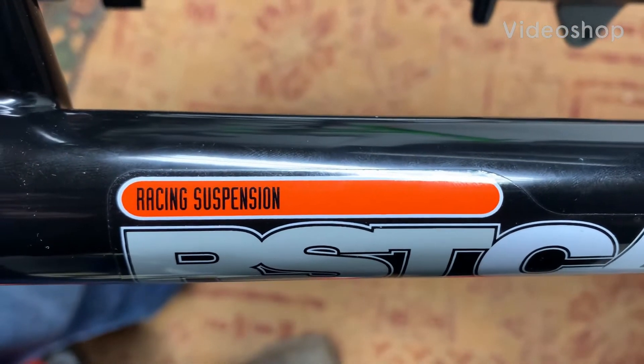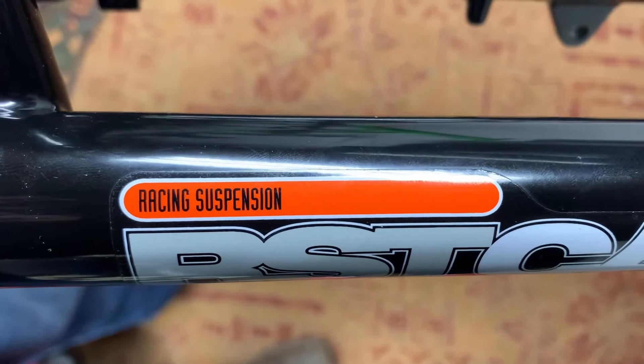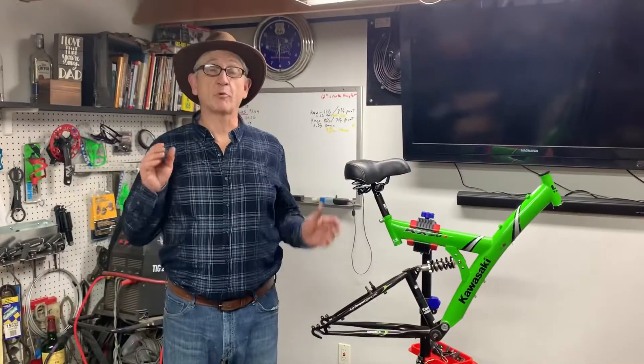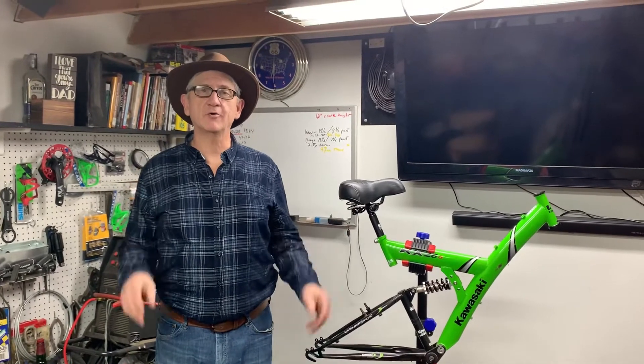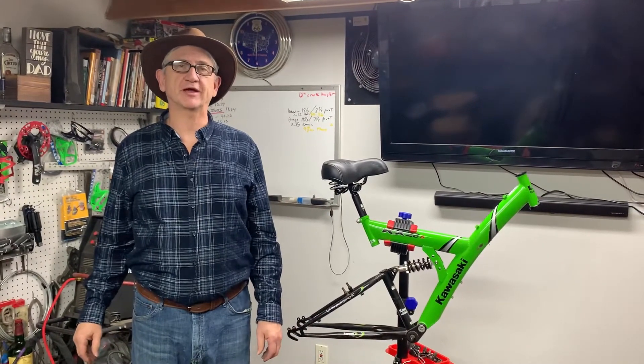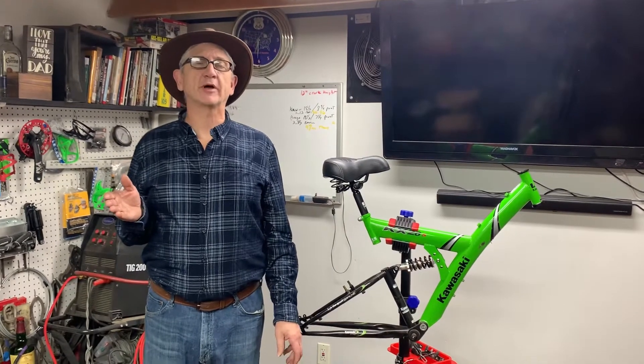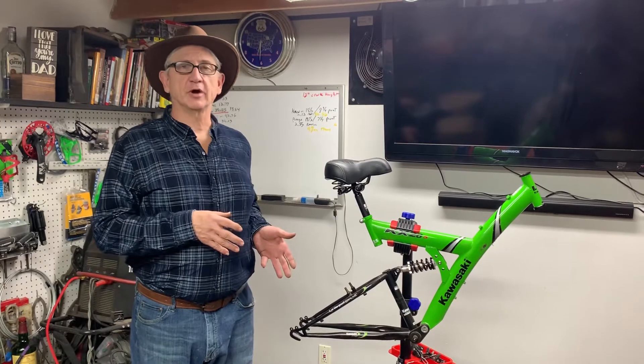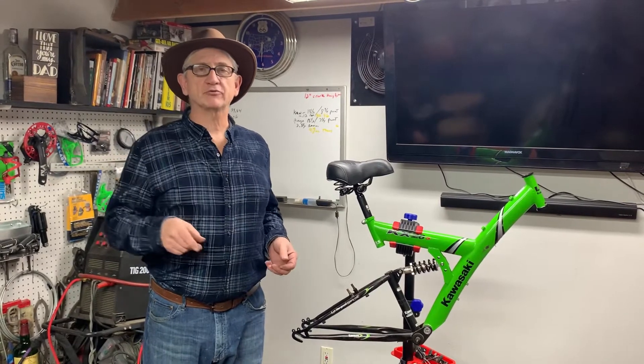It says 'racing suspension,' it must be a good one. Hey, we're back and we're working on a Kmart Kawasaki just like we said last video. Now if you remember, the main thing we were worried about was whether the seven-speed freewheel would fit the five-speed hub, and we're gonna go over to the bench right now and see if it works.